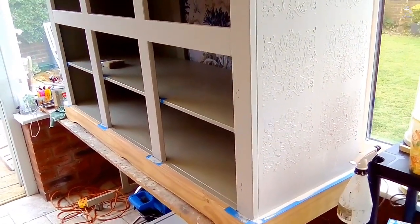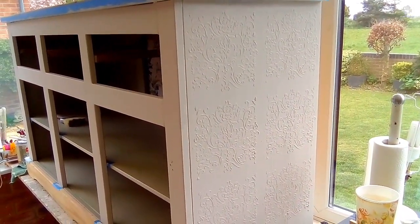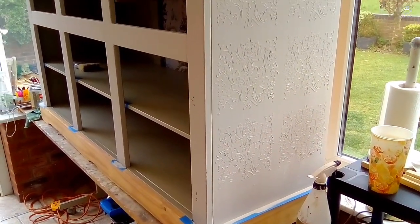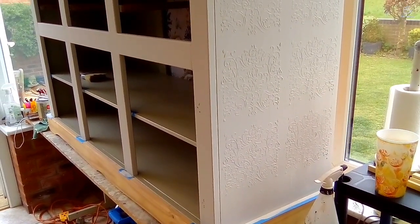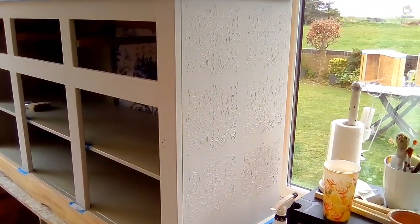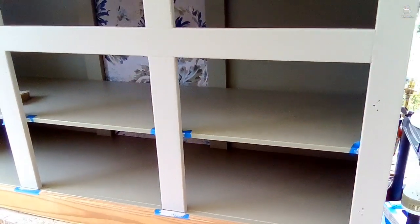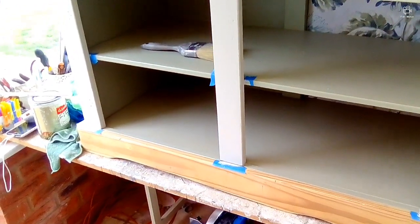The paint I decided to use is from B&Q — it's what they call an oops paint, where someone's mixed a colour and then decided against it. So instead of being around £21 I got it for £8 and there's nothing wrong with it. It's a really nice creamy grey, probably not quite beige — more of a warmer tone than a cooler tone.